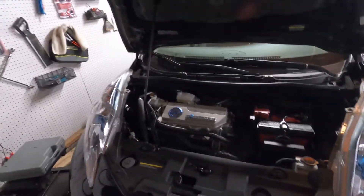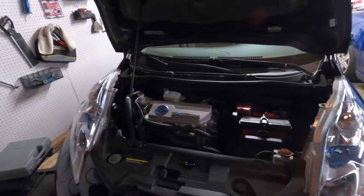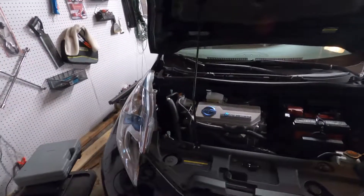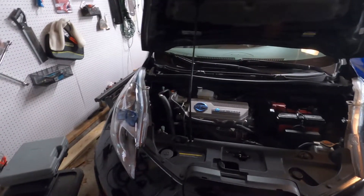We're going to get started on this and begin taking it apart. I'll give you some updates as we get deeper into this car.